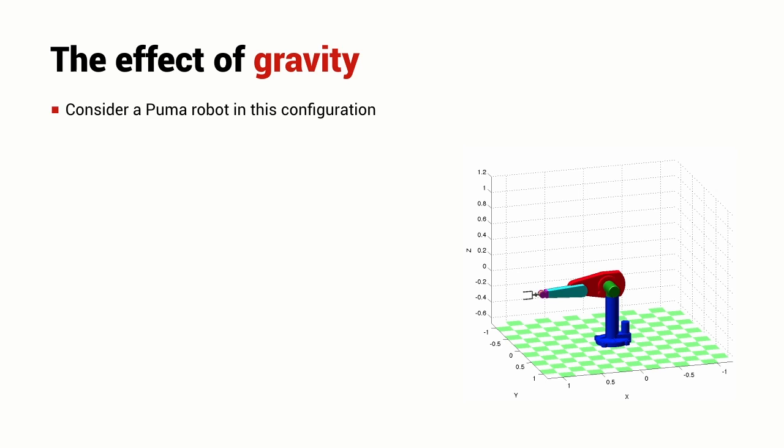Imagine a Puma robot manipulator in a particular configuration where its arm is stretched out horizontally. You can imagine that arm weighs quite a lot, so there is a large torque on the shoulder joint and also a large torque on the elbow joint required to keep the arm in that horizontal pose.